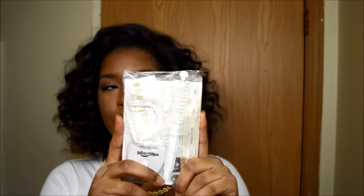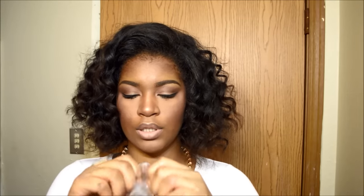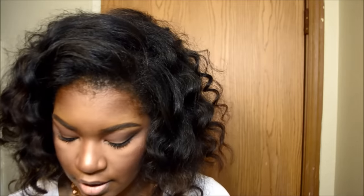This is how your package will come — it will have the name White with Style. So let's open this up. First and foremost, you will get two trays; they are hooked together and you just pull them apart. You get one tray for the top of your mouth and one for the bottom.